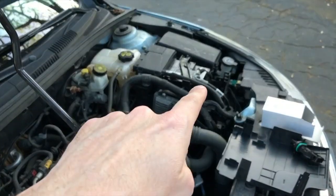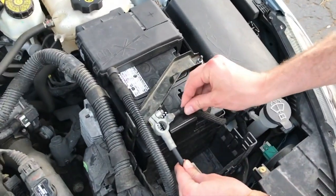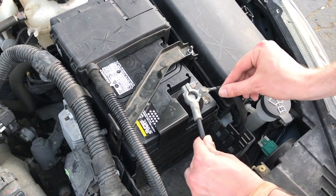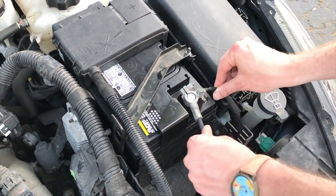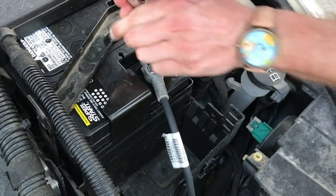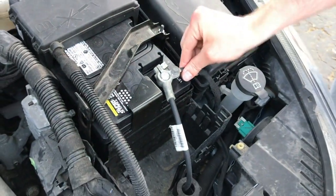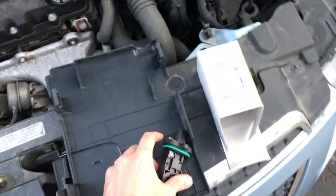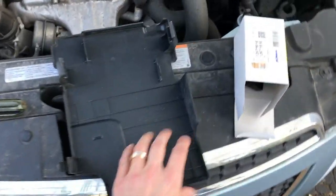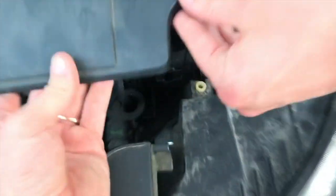We are now going to re-secure the negative terminal onto the battery. It might spark a bit — that's okay, just be careful. Grab that 10 millimeter socket and wrench and secure that nut. The negative terminal — you want that nut pretty snug. After that, we'll take the old part, put it in the box, and discard it properly.